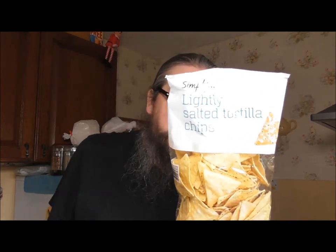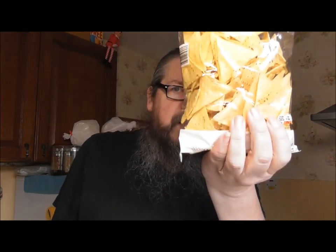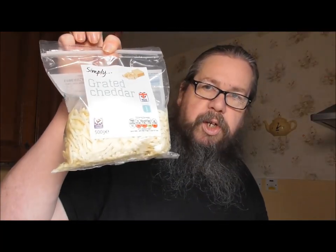I've got a packet of lightly salted tortilla chips — that looks really bright on them there. That's just a bag of tortilla chips. I have some salsa dip. I think it's the hot one. And some grated cheese.